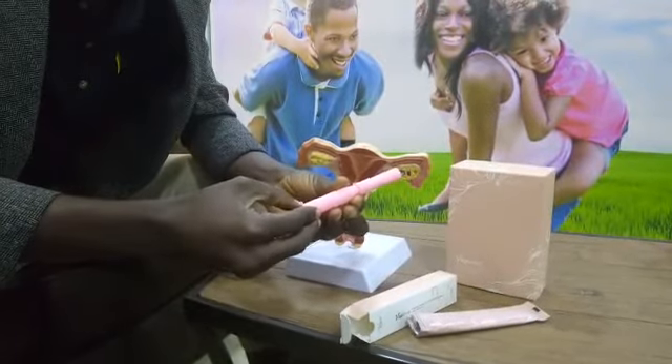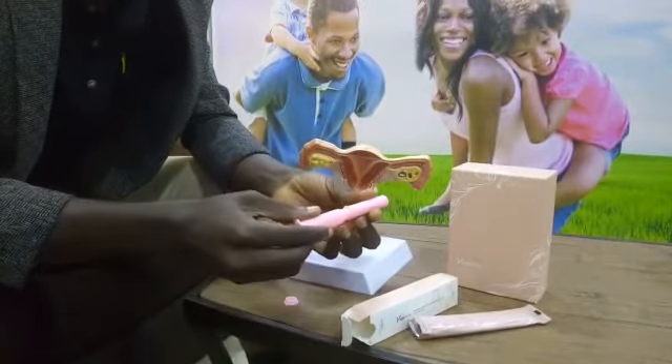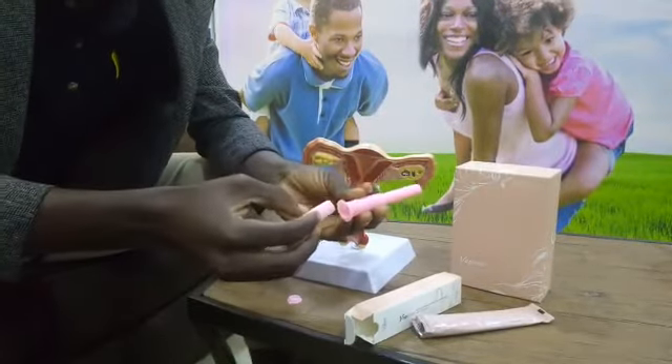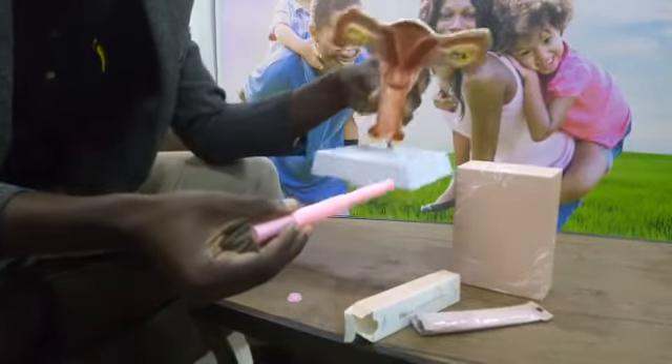The product has a cork at the bottom — you remove it. You also have the cover — you remove it. Then you put the cover at the bottom.